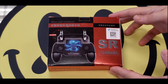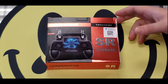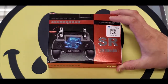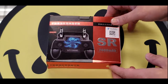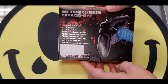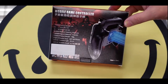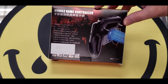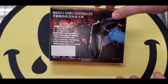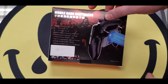I found this on Amazon — it's the SR video game controller. I don't really know much about it because the packaging is in another language, looks like Chinese. It does say it has a fan on the back to keep your phone cool, which should help battery performance — keeping the battery cooler means it lasts longer. The controller itself also has a 2000 milliamp battery.